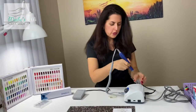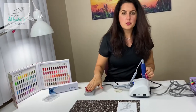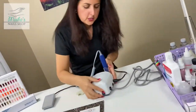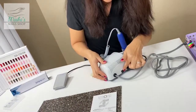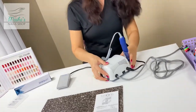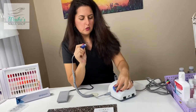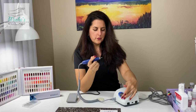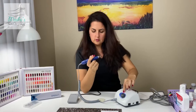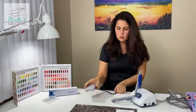Now let's see how we can use it with the foot pedal. We'll flip the switch to the foot position. Notice that when I move the speed knob, nothing happens — the drill doesn't turn. So I'll set the speed I need and press on the pedal. Of course, the pedal should be on the floor, so I'll move it down.